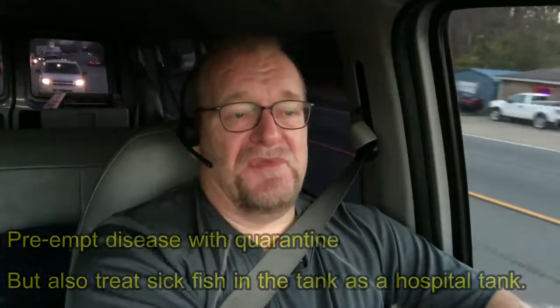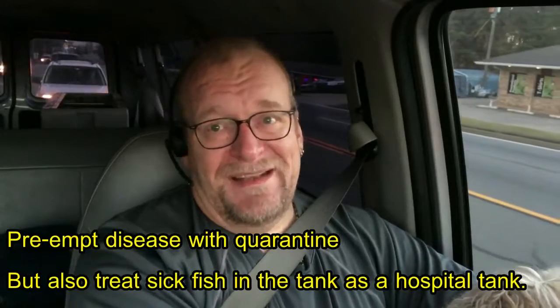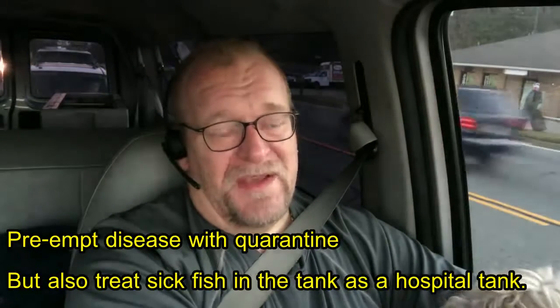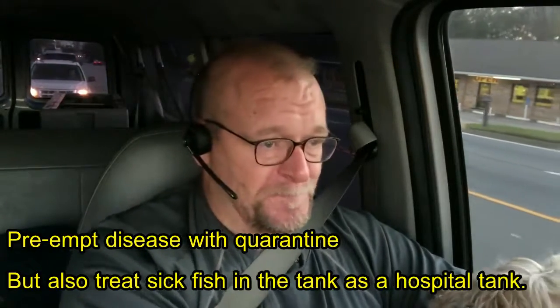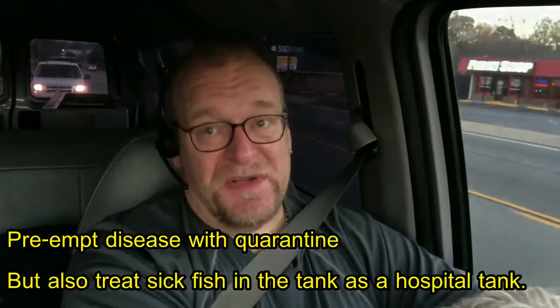Second, if your fish have fin rot or bacterial sores, it would be awesome if you had a quarantine facility to put those fish in while treating them. That way you would not be netting up this fish over and over again, terrorizing your good fish with a net every day while handling the sick one. You basically move that fish over to what then becomes — from quarantine — a hospital tank.